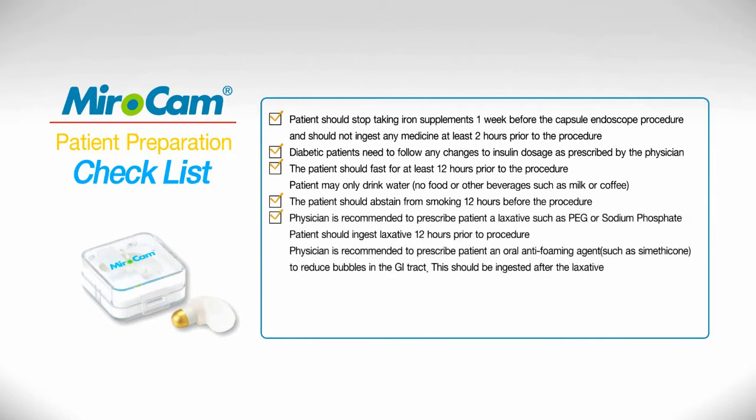The physician is recommended to prescribe the patient a laxative such as PEG or sodium phosphate. The patient should ingest the laxative 12 hours prior to the procedure. The physician is also recommended to prescribe an oral antifoaming agent such as simethicone to reduce bubbles in the GI tract. This should be ingested after the laxative.